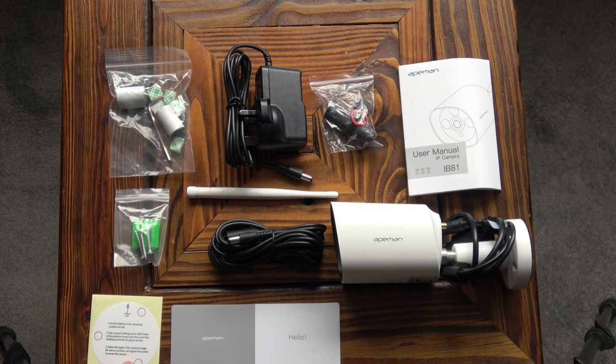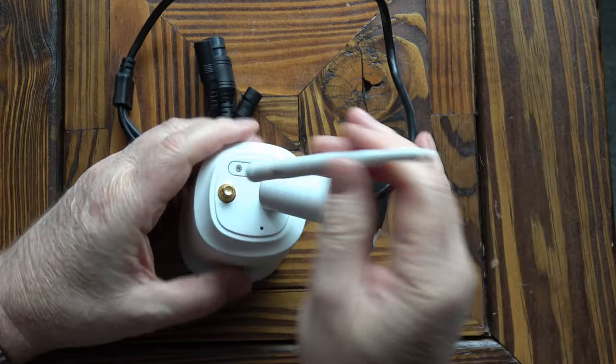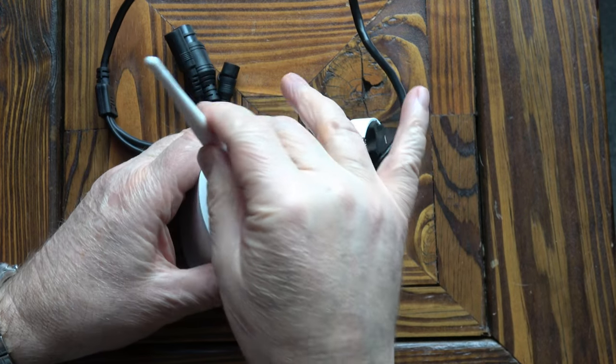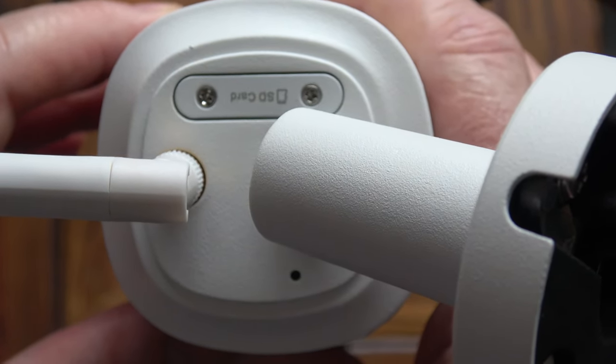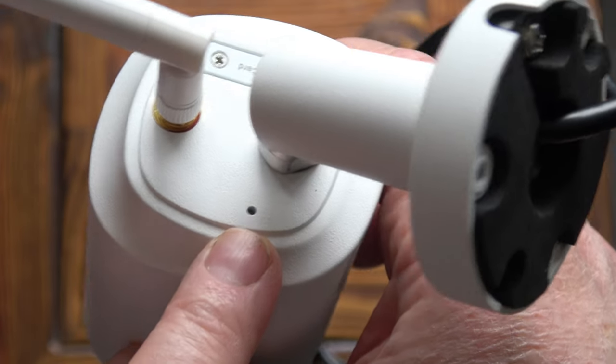There's also a template for mounting the camera and a little card with the support details for Apeman. Pulling the bracket out of the way and screwing that on — at the rear we've got a waterproof cover for a micro SD card, and this appears to be a microphone slot so it comes with a microphone.